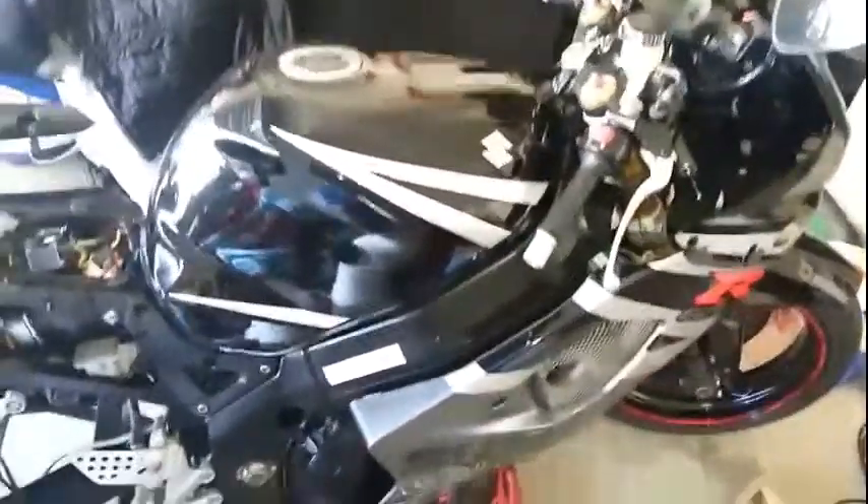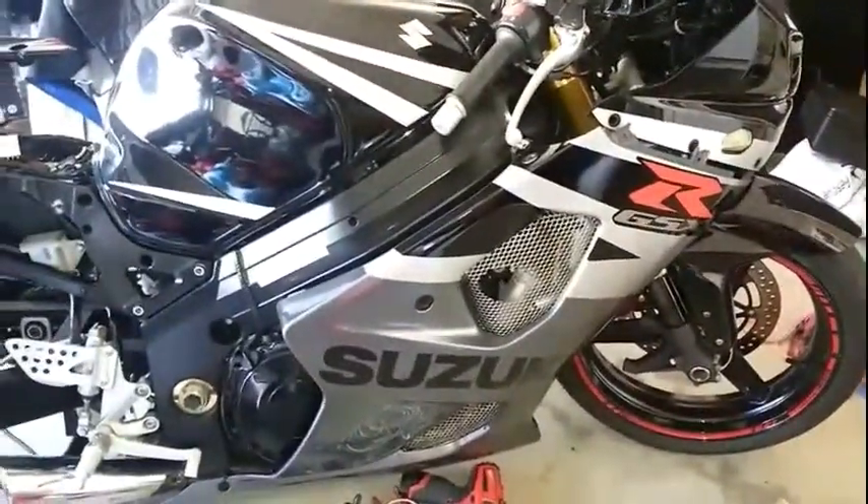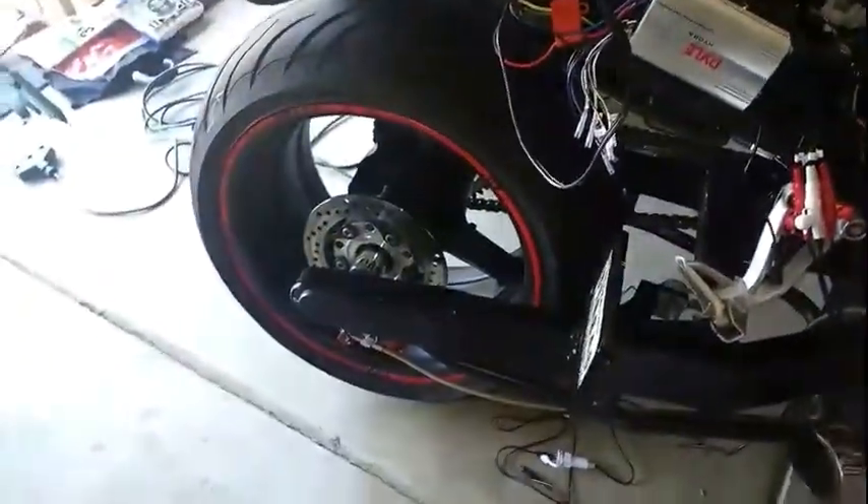Hey guys, just want to show you my GSXR 1000 - it's an '04 version, got the 300 back tire.